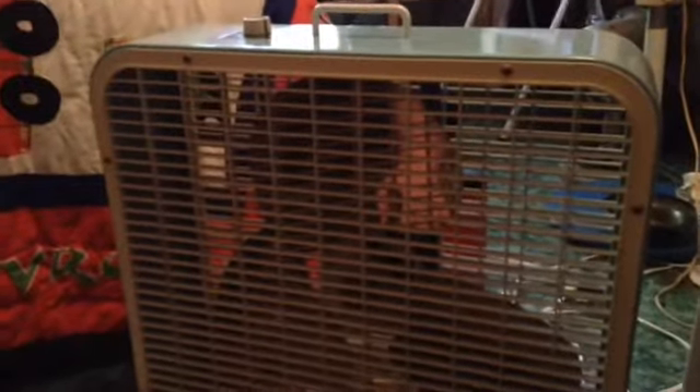How much are older fans worth? This one right here, being there is no rust on it, would probably be worth about $80. This one right here, which is a Super Electric, would be worth probably close to $100. These are pretty common in the fan market, but there is no rust on it and no broken slats on the grill, so it would be worth a little bit of money. The average cost for a fan is around $80.